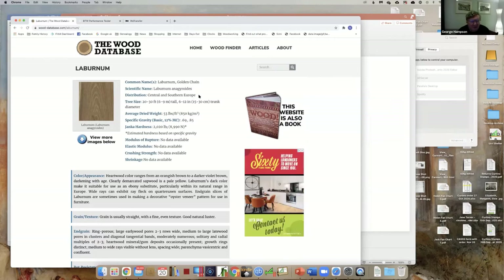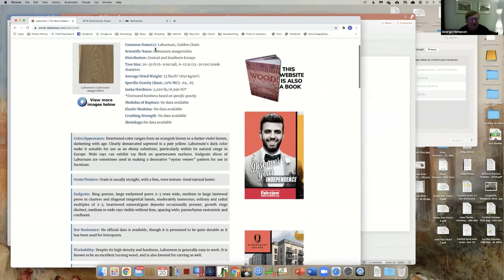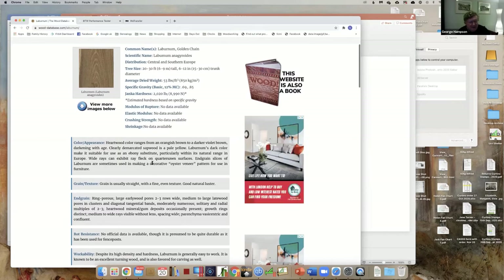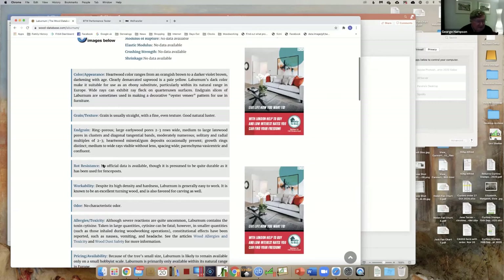It's a useful site - it tells you the properties of the wood, how workable it is, but also it talks about toxicity. In this case, reactions are uncommon, but laburnum contains the toxin cytisine which can be fatal - it can cause nausea, vomiting and headache. So it's one to be aware of.